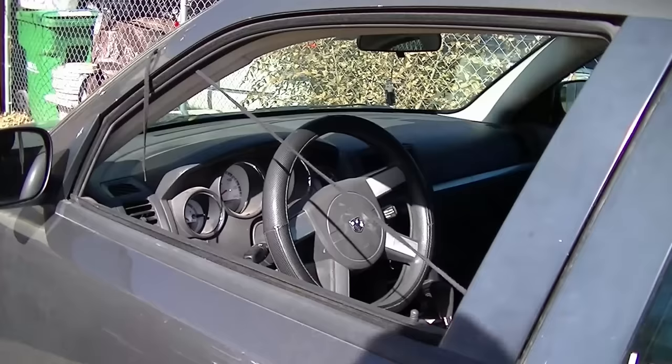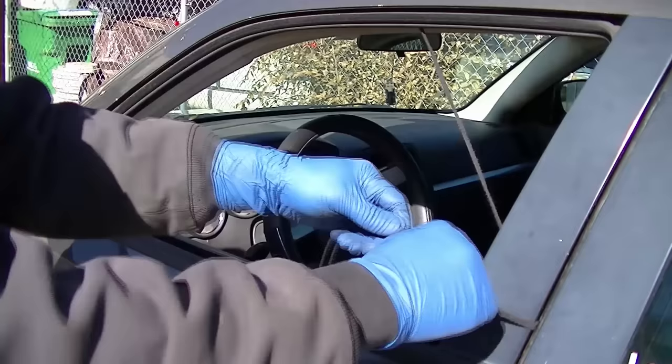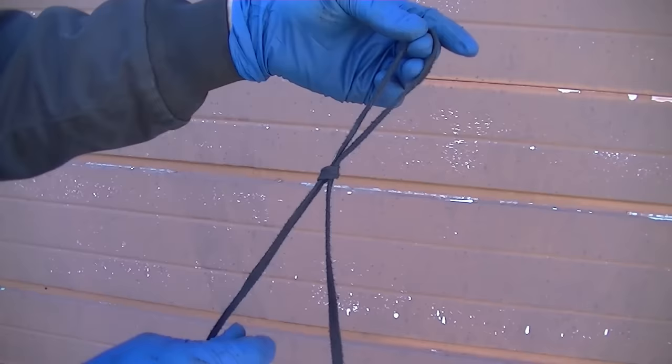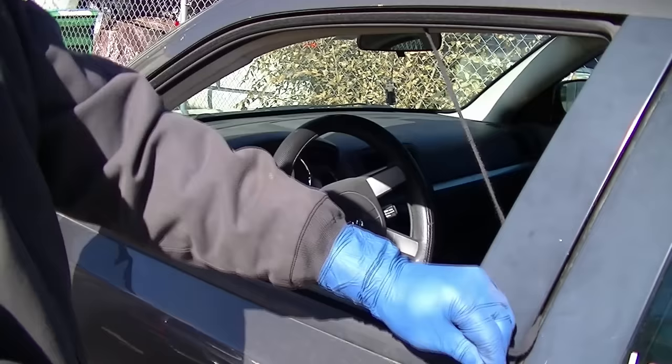Step number two: once the string is inside, move it to one side of the window and make a slipknot. Here is a better view of how to make one — basically it's like tying your shoe. You pull on one side and it tightens your knot; you pull on the other side and it tightens your loop. Now pull the slipknot into the window area and try to fit it over the knob.